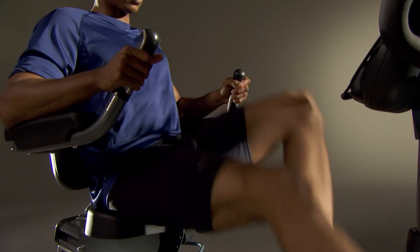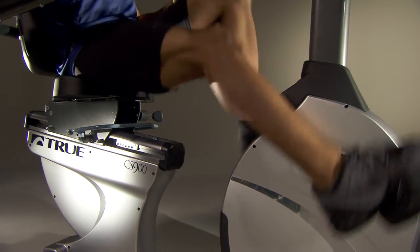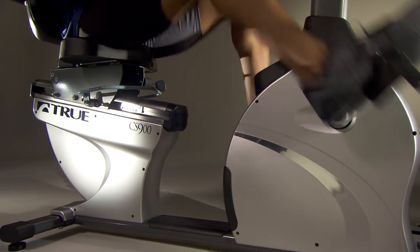For more information on the CS900 Recumbent Bike, visit us online at www.TrueFitness.com.